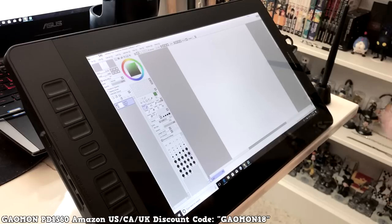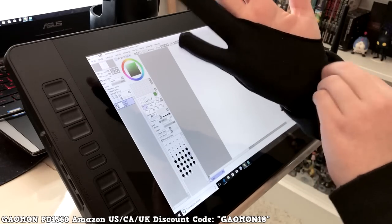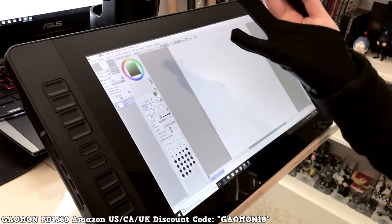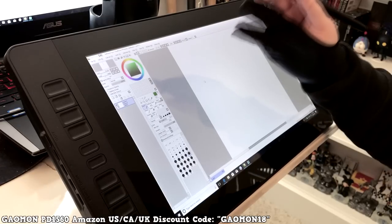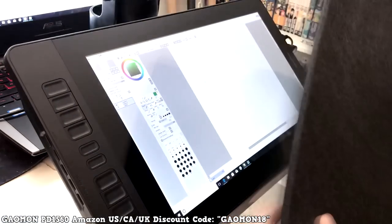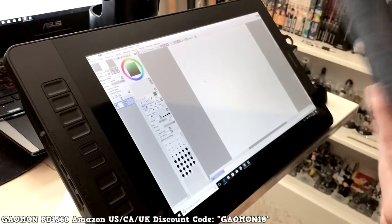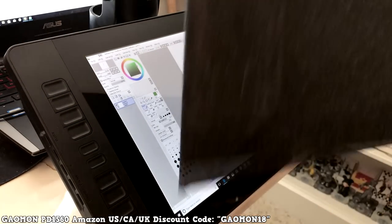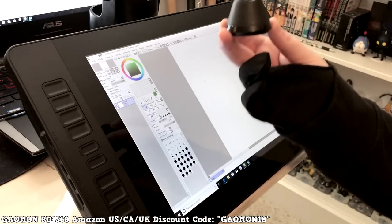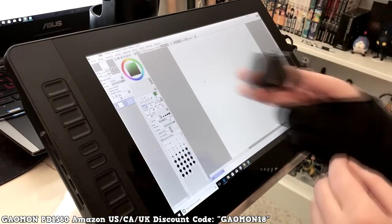It also comes with a glove so you don't smudge the screen while drawing — it fits over your pinky and ring finger so you can rest your hand on the screen without leaving skin particles. It also came with a carrying case, which is really big with velcro — you can put the tablet inside to keep it safe. I don't think I've ever seen a tablet come with a carrying case before. It also includes a pen stand.